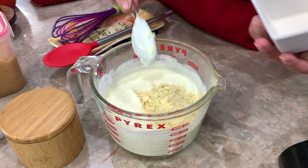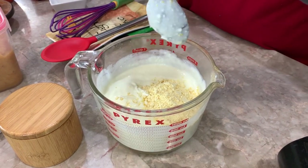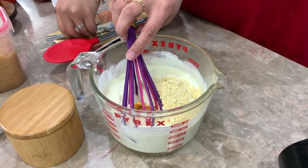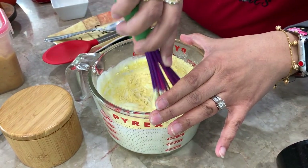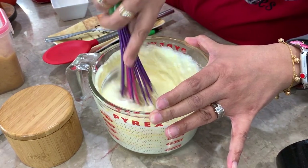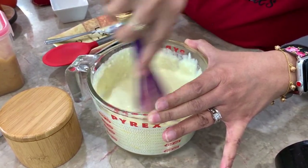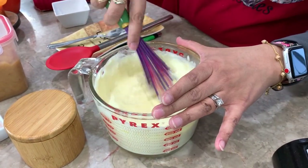Why do we add the chickpea flour? First, we're adding protein, which is great. Second, we're trying to get this mixture to thicken up — it will be more of a curry consistency, not super thick but not super thin either. That way when you eat it with the khichri, it will collect everything together and not run all over your plate.